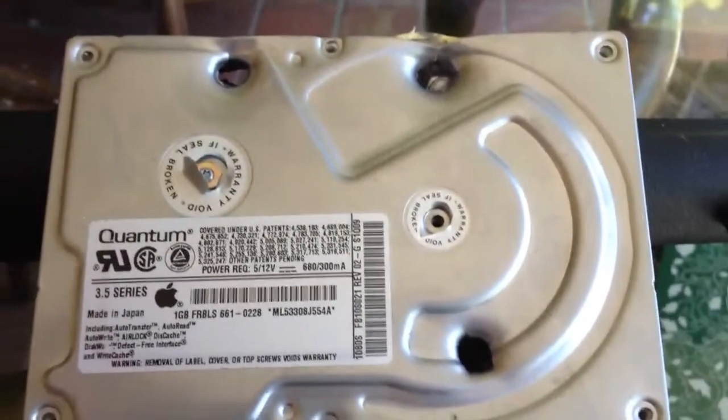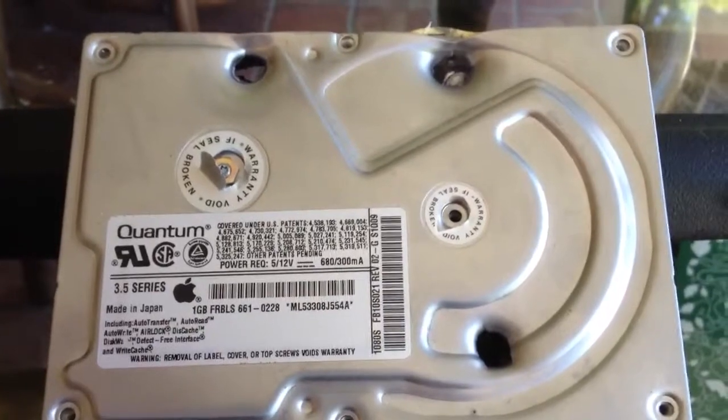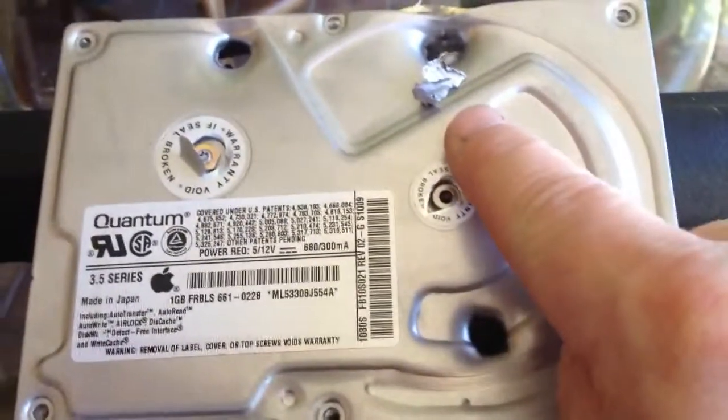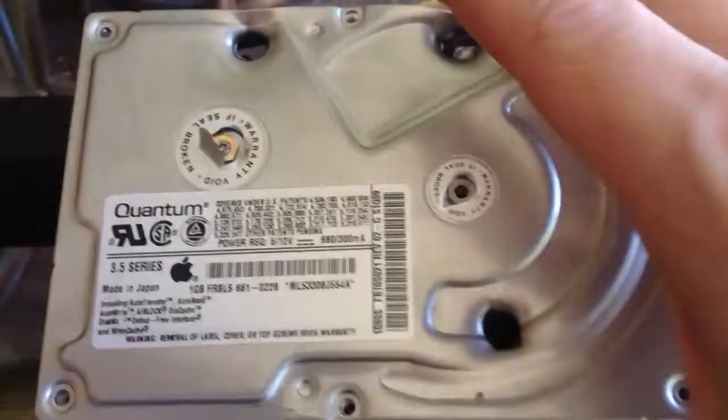The top plate has been unscrewed and I can now access the internals of the drive. The results are rather interesting. First of all, from that bullet hole here, that was the only fragment of the bullet to be recovered. When I take the top plate off, you'll see what I'm talking about.